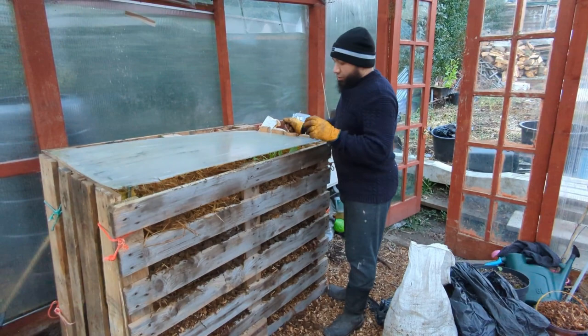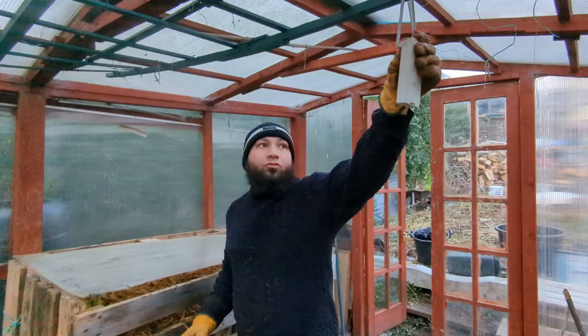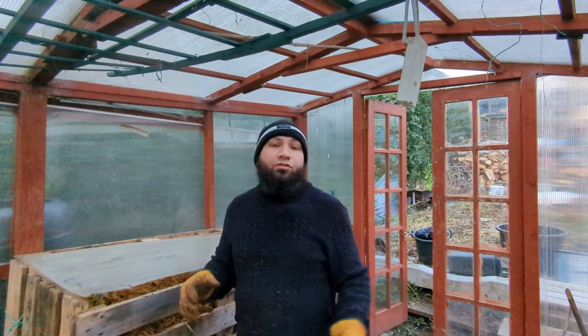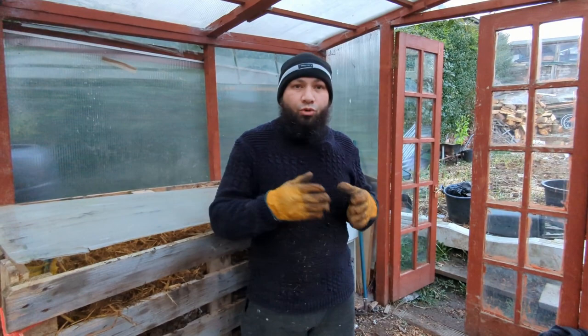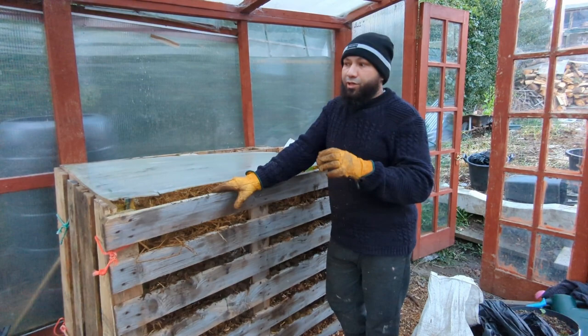That cover is just going to go over the top — it'll allow a little bit of light through and keep that heat in there. I don't want it completely blocked off because I do want it to breathe. We'll keep an eye on the temperatures and monitor them compared to outside — we're normally about one degree warmer in here than outside, but if we can keep it to about four or five degrees warmer thanks to this, that's a reasonable temperature we've managed before.